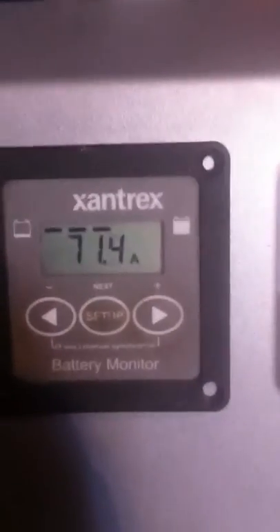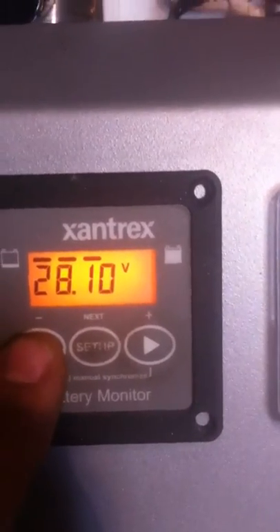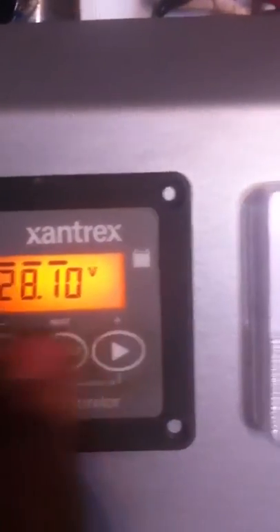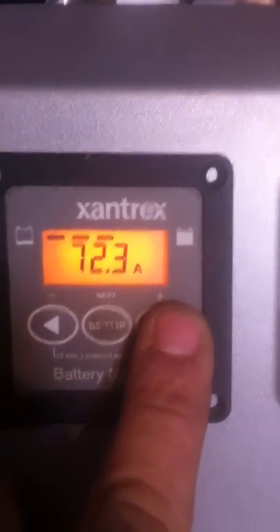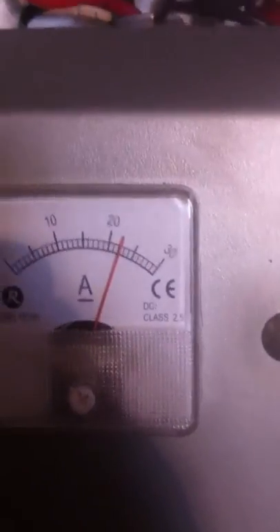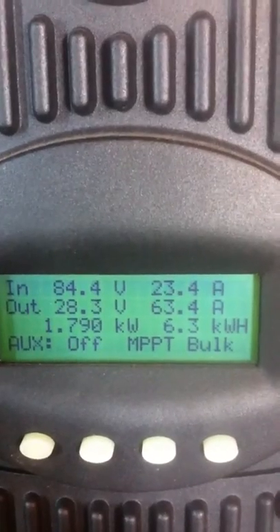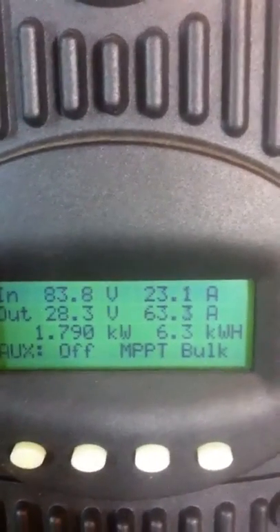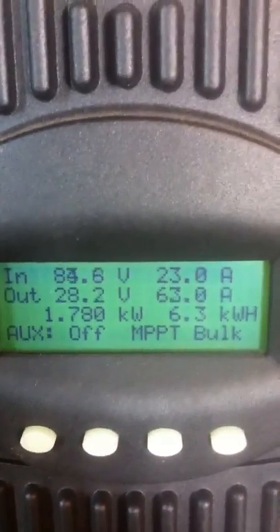The battery is at 28.1 volts. We've got a total of 72 amps going into the battery — 23 from one array, and the other solar array is doing pretty good too. It's not full sun but it's enough, getting 17 amps and 1800 watts constant.